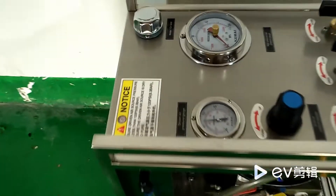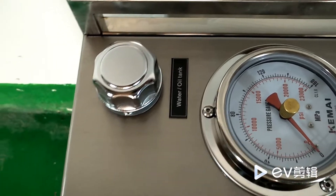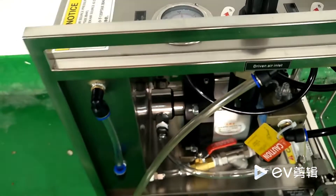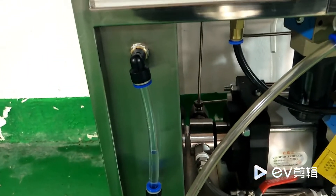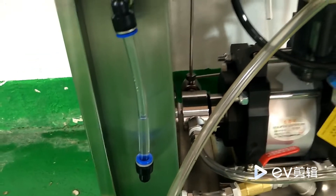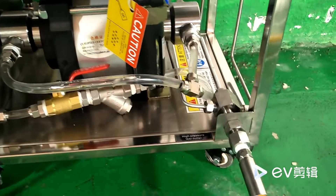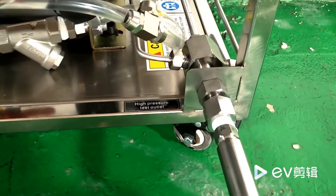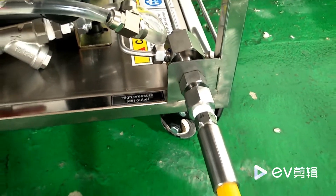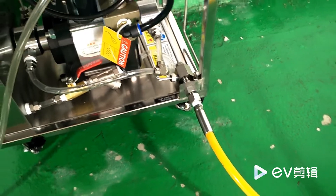Fill water to this tank of the machine. Ensure sufficient water supply during the testing. Connect the high pressure hose to this high pressure outlet. Connect the other end of the hose to the testing, filtering, or other device.